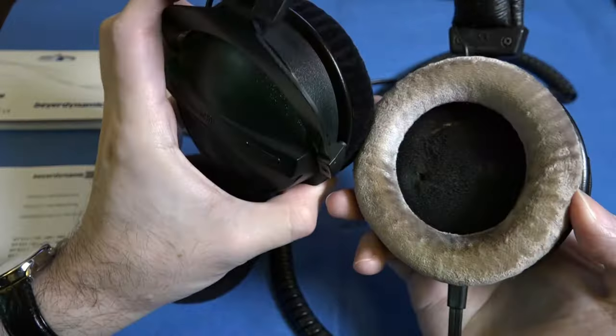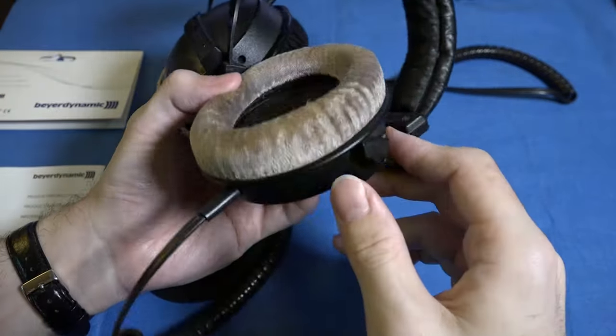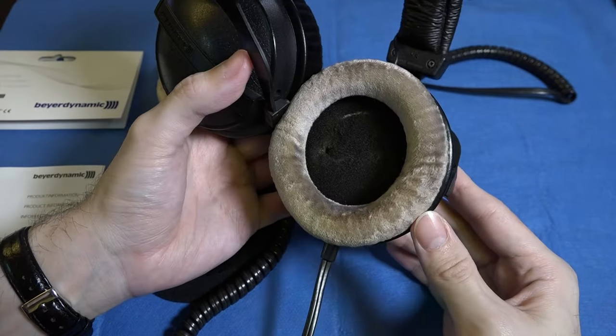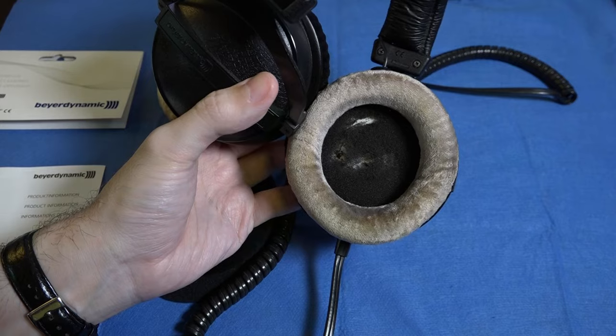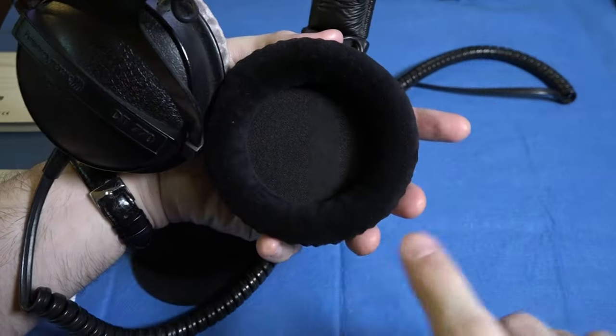As you can see, the pads on this pair are well and truly worn out. They're supposed to be a light gray in color. They are now the color of dirt and the foam that covers the diaphragm is completely disintegrating. So we're going to make this look like this.